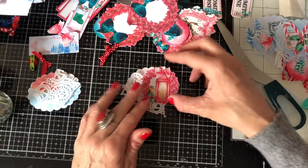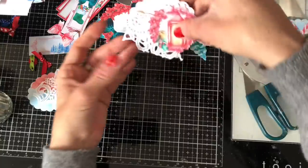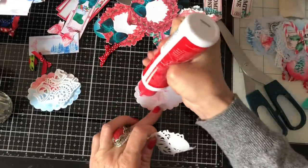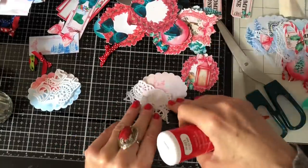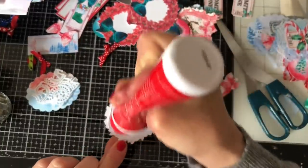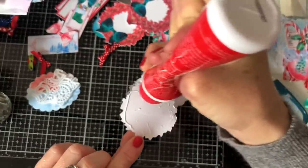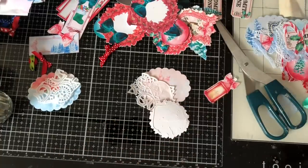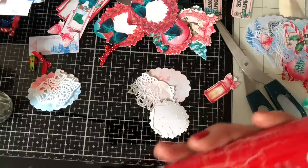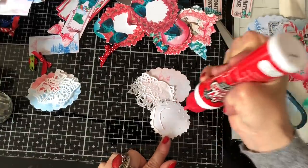Oh, that's really pretty — doesn't that look gorgeous! I love how that looks. Let's just pop the doily down and the wreath there. I'm just unclogging my glue — I don't think it's really clogged up but it doesn't seem to want to play the game.